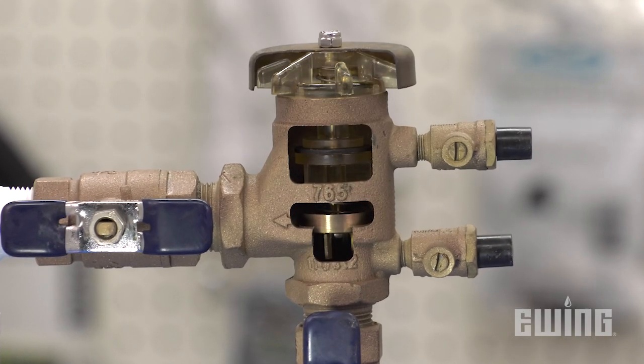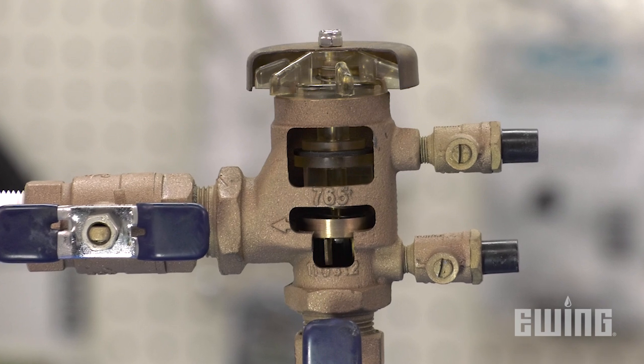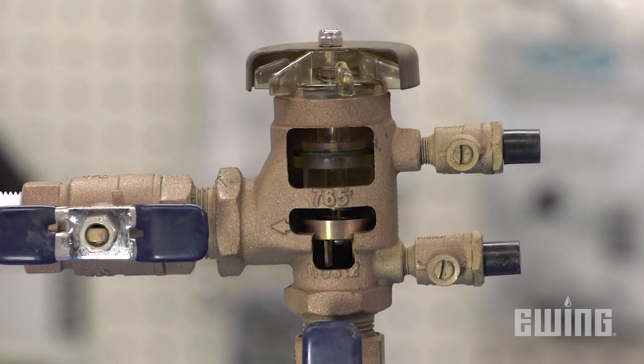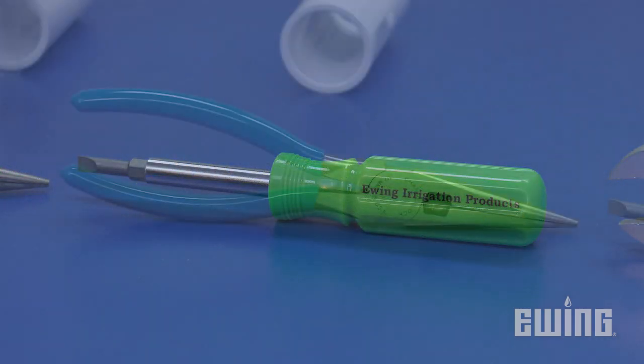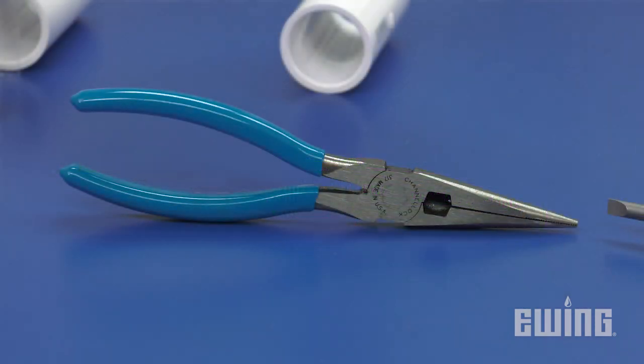While both devices are similar in design, in this video we'll focus on how to repair the Febco 765. To do the job, you'll need a crescent wrench, a flathead screwdriver, and a pair of needle-nose pliers will also come in handy.